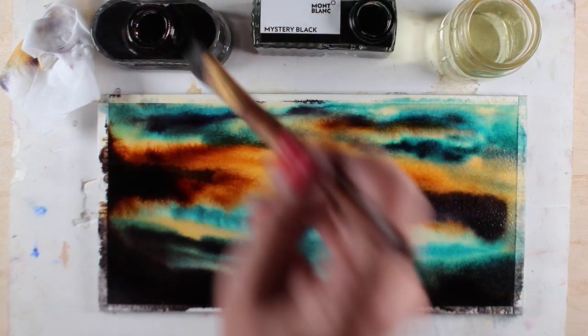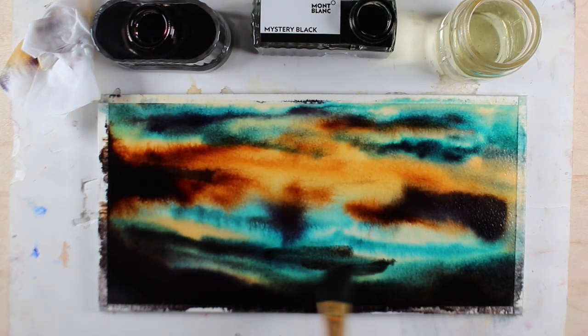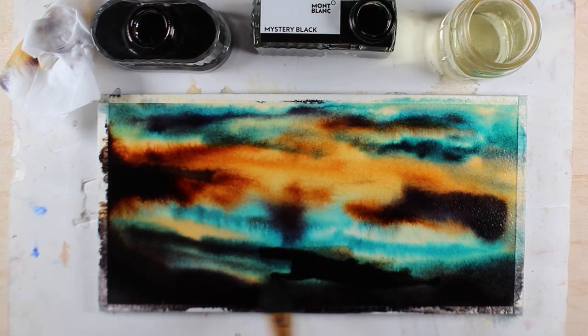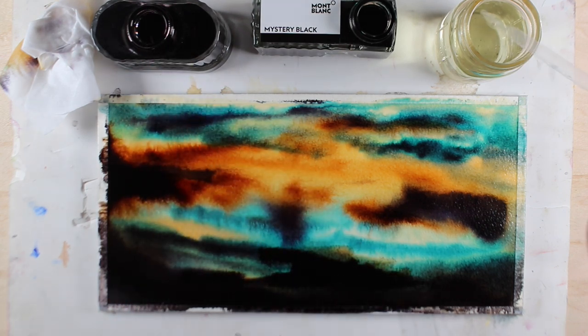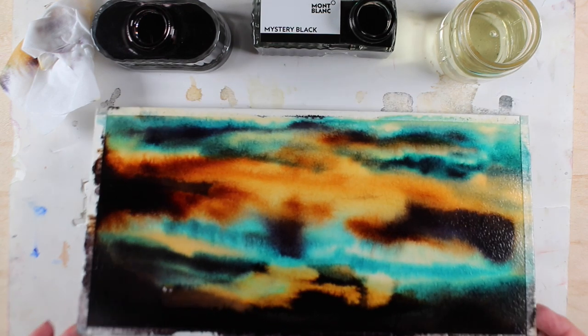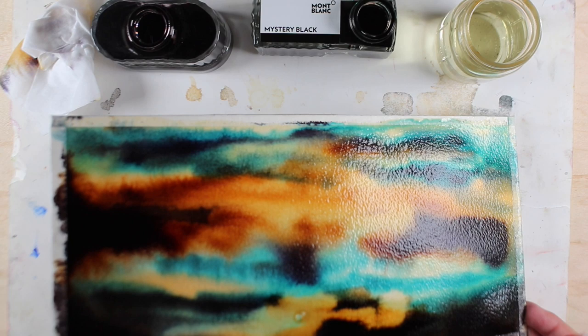I wanted to have a little more of that golden color at the horizon line where the sun would be, so I took the Faber-Castell ink that I knew was going to go toward the yellow, painted more of it — put more black ink down — and then dropped the bleach back in so it would pull out the yellow color. Just fascinating how this stuff happens.